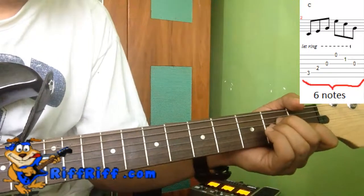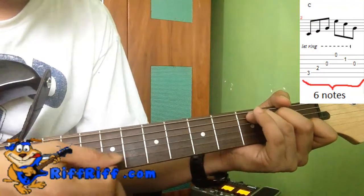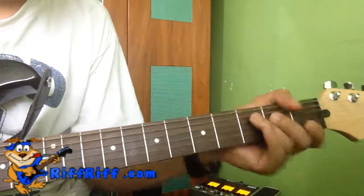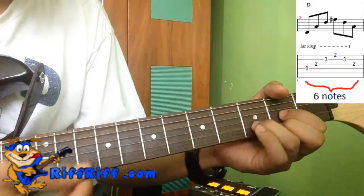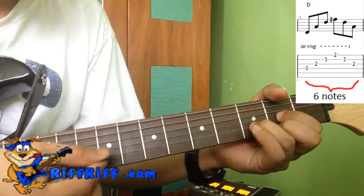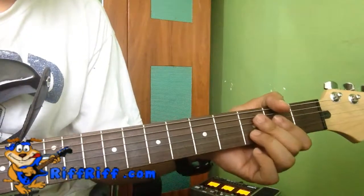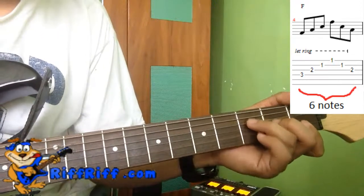We do the same for C. The next chord is C: one, two, three, four, five, six. The next chord is D: one, two, three, four, five, six. And then an F — three notes down, three notes up: one, two, three, four, five, six.